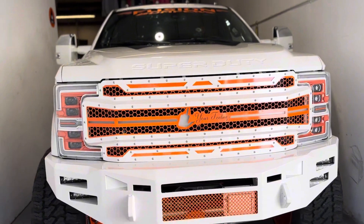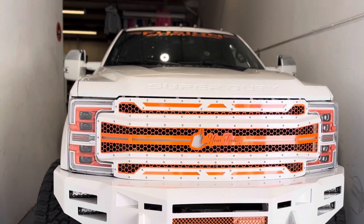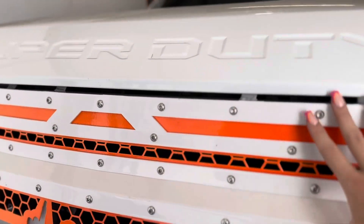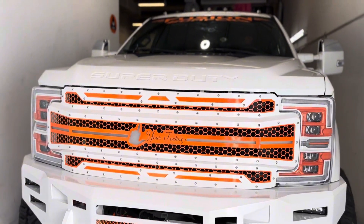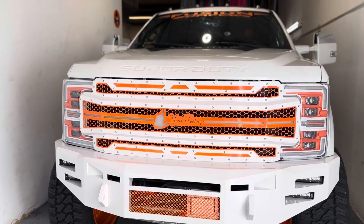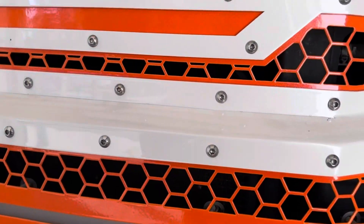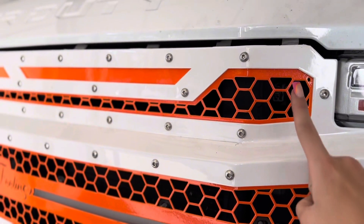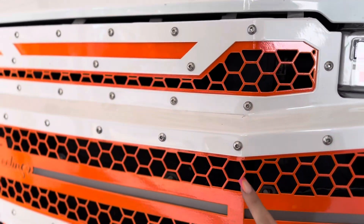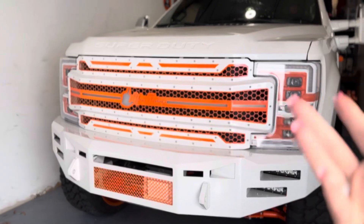So we are going to start with the front end and do a complete walkthrough. So the first thing is the original design behind this. I had seen a lot of people coming out with pink — I was going to redo the whole thing and do it in pink, but I had seen so many people come out with it. So when you see this truck in the sun, you will see the pink sparkle. This is the orange color with pink flake in it.